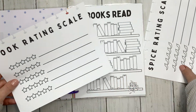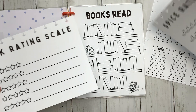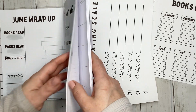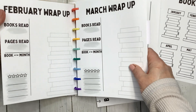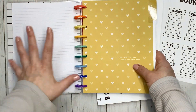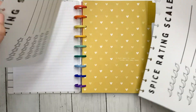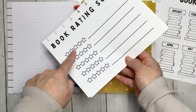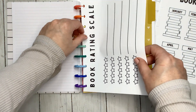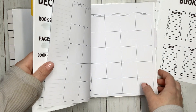I also have a book rating scale, and I thought it'd be fun — these are kind of like reference pages for those who like to read romance. It's an open-door spice reading scale. When I go to actually set up my reading journal I'll go more into that, but I think it's going to go in the very front. It'll be something I fill out to define what I consider to be a one-star book — which is usually a DNF for me — what's a two-star, a three-star, etc.